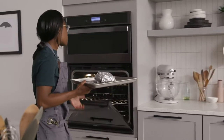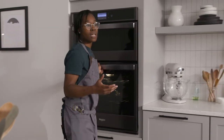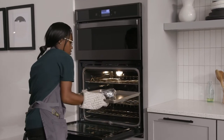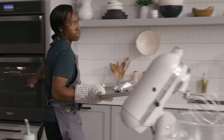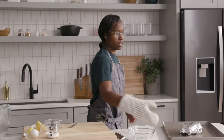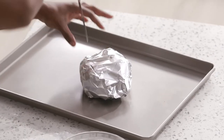These sweet potatoes may take about an hour, an hour and 15 minutes, depending on the size. You need to make sure they're nice and tender — with your fork or a knife, it should go in just like butter.